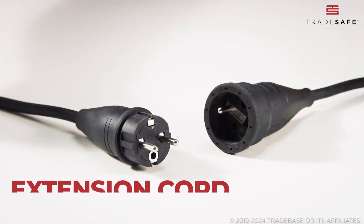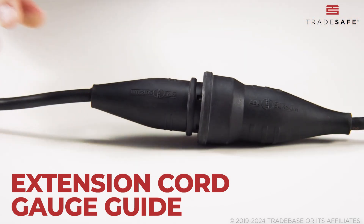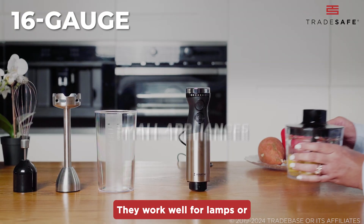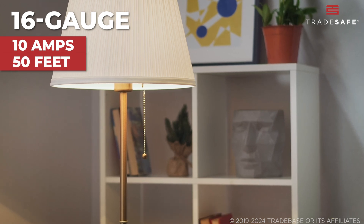Now, let's talk about extension cord gauges. The gauge tells us how much electrical current a cord can handle safely. 16-gauge cords are for light-duty tasks. They work well for lamps or small appliances, handling up to 10 amps for distances up to 50 feet.